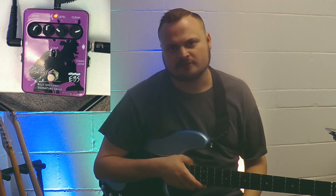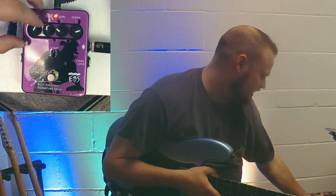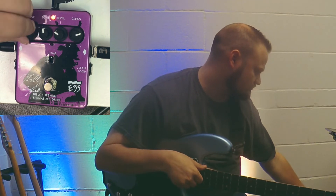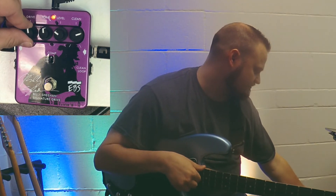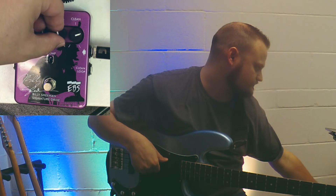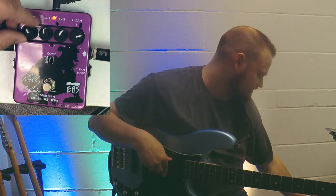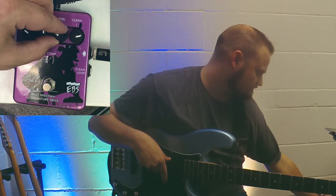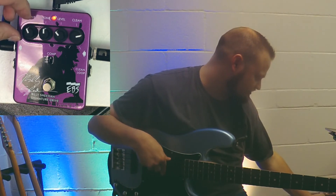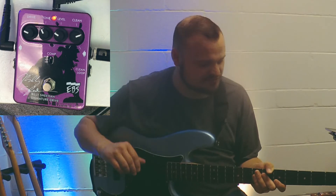I want to show you guys, if I were going to use this pedal, how I personally would do it. I like just a little bit of grit with bass, so I would take the drive down — this is going to determine the drive itself, and this determines the level of the drive. I would boost the clean signal pretty heavily and turn down the drive and the level. There are so many possibilities with all the drive sounds you can get. You're going to hear a little bit of buzz coming out of this speaker — it's the only speaker I've got with me — unwanted static, but just ignore that.